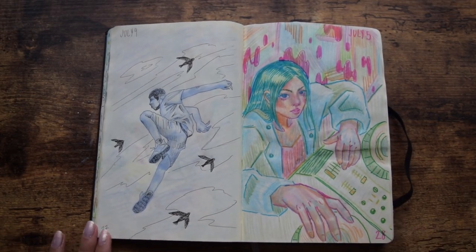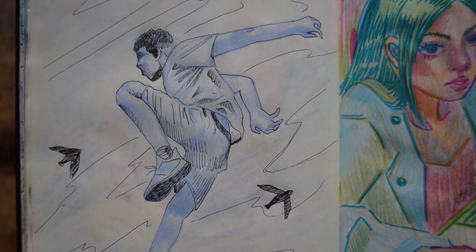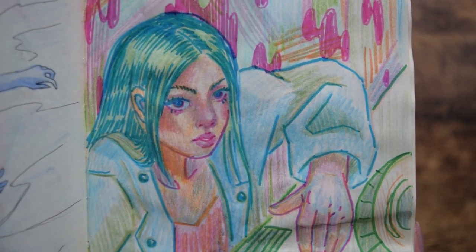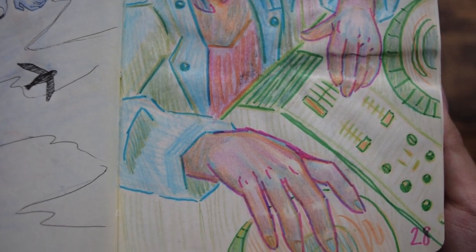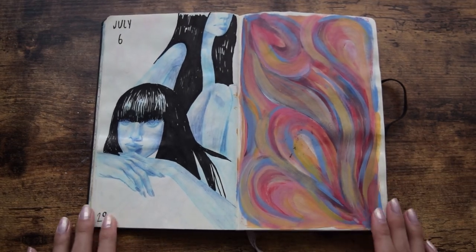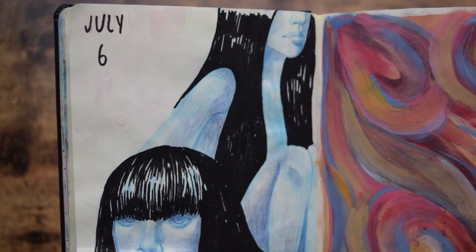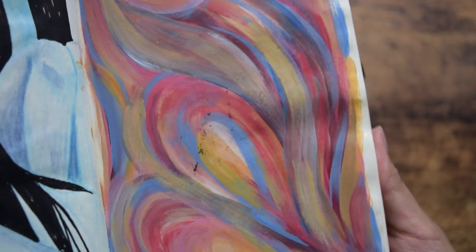Days 27 and 28. Day 27, I picked a random reference photo off Pinterest of this guy jumping — I wanted to explore a bit more dynamic poses and I thought this was a good one to try out. And day 28, another reference photo from Pinterest of just this girl DJing, but I decided to add a bit more color. Days 29 and 30, more Pinterest references of women, but I decided to make this one sort of monochromatic. I was thinking of what Gemini would look like if it was people.